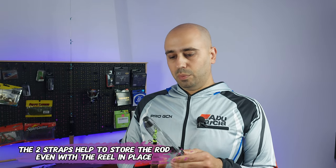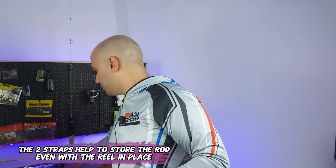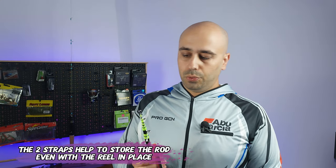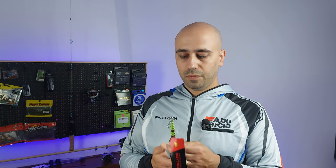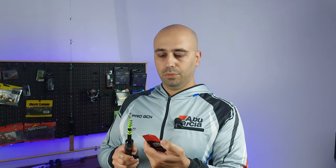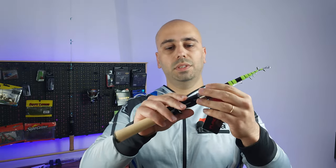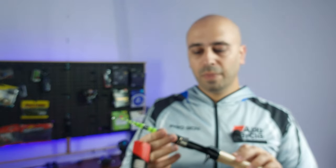My idea, if I take this out, is to have this rod always ready to fish whatever I want — a little bit of BFS action in my life. Even though it says Pure Lure, the rod itself says Nice Lure on the reel seat.